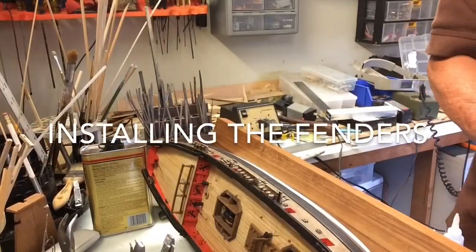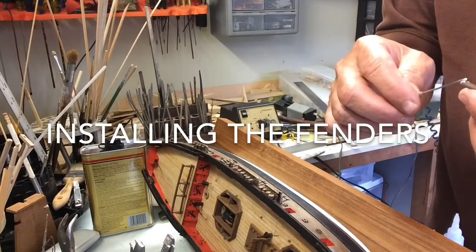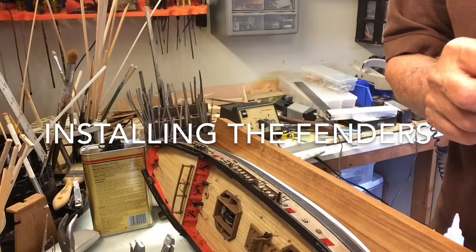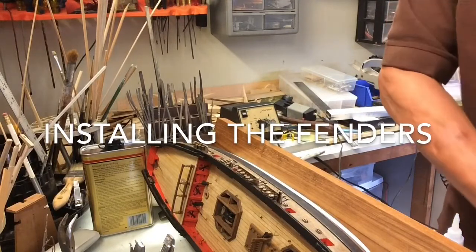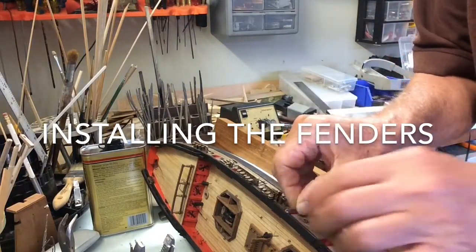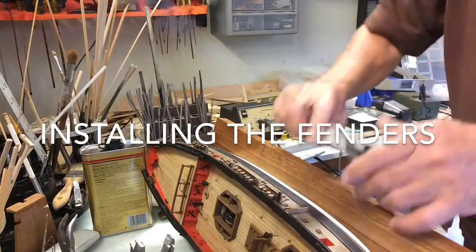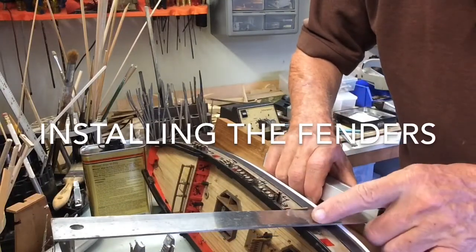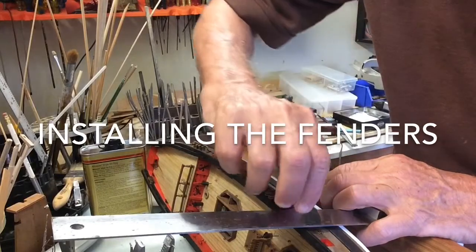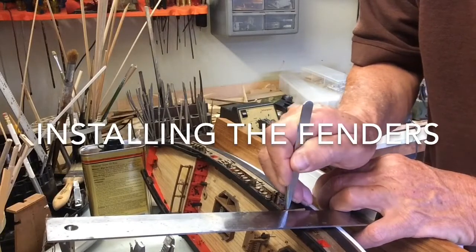Here we go with the installation of the fenders. Just put some glue on it — we've cleaned it up already, sanding the edges and cutting it to shape. The parts provided were slightly longer. We're using PVA simply because we want the working time, squaring it off to the waterline and, most importantly, to the gun port that it's in.